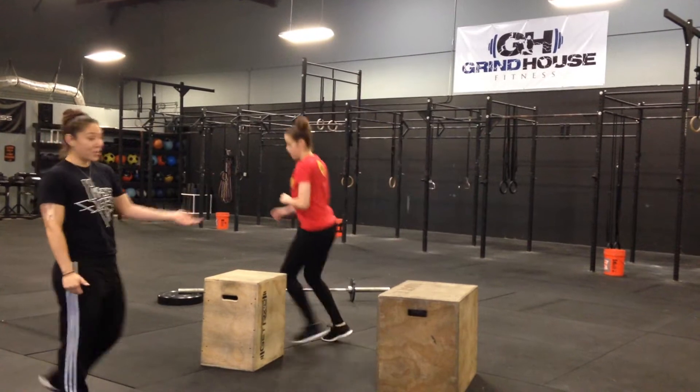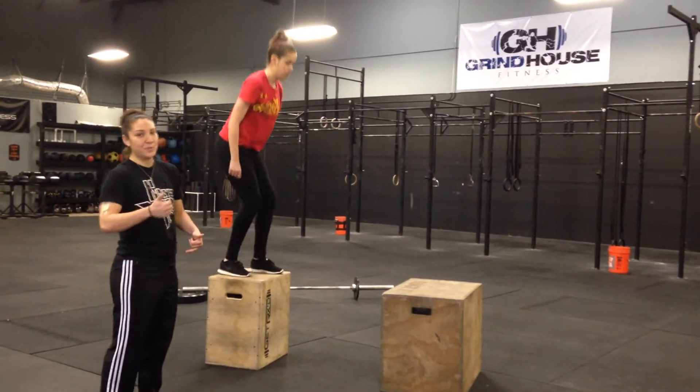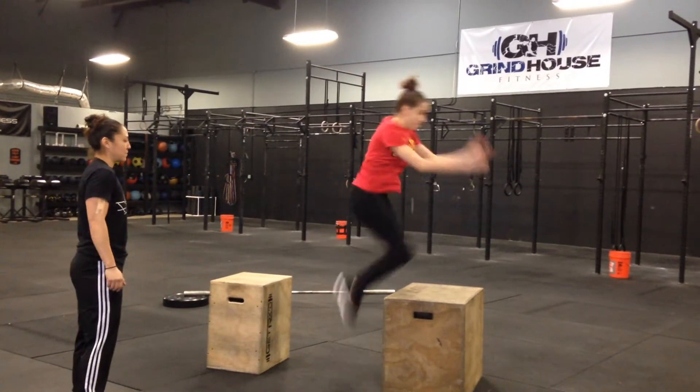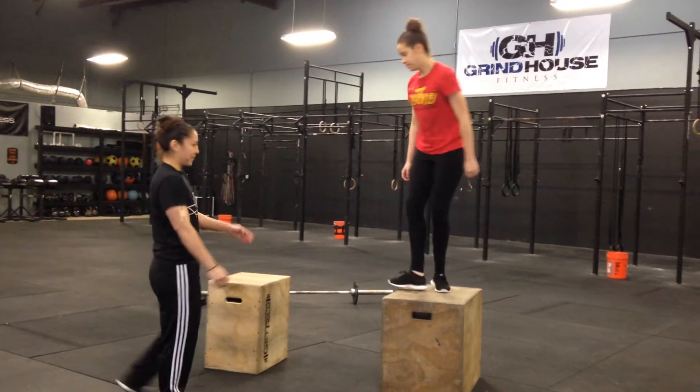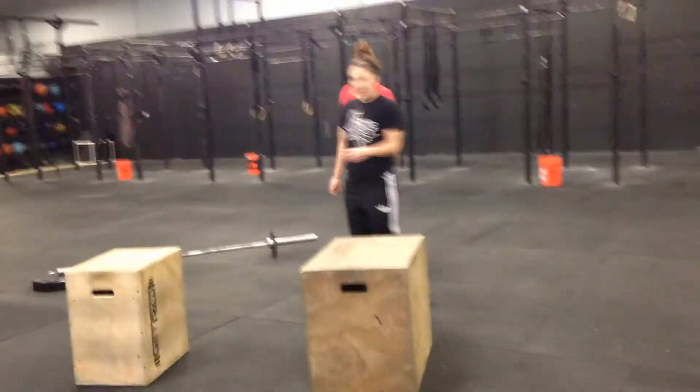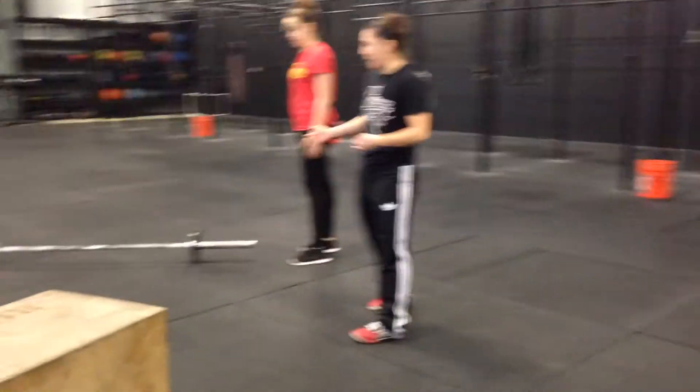You're going to notice that she comes all the way up once she hits that box. So she finishes the movement the whole way through. That was kind of a lower body exercise. Now we're going to work on the upper body.